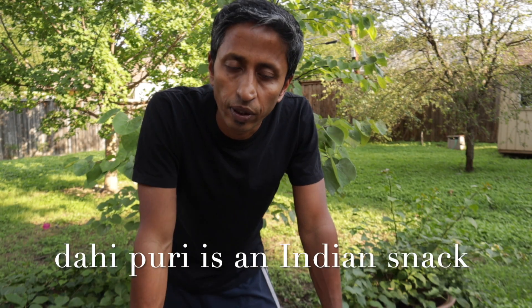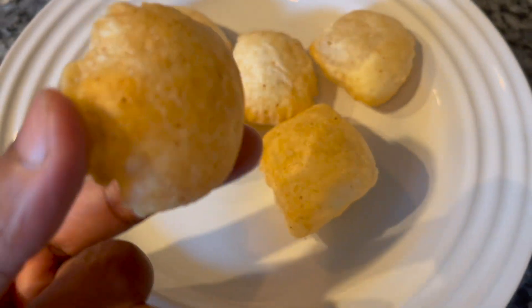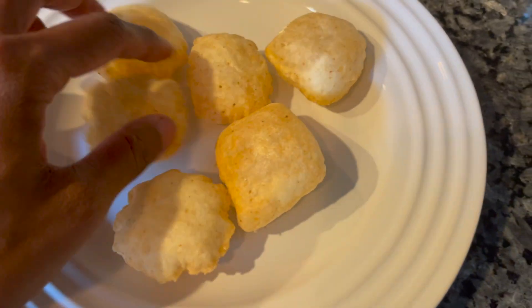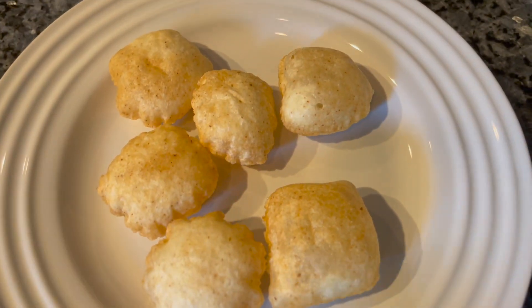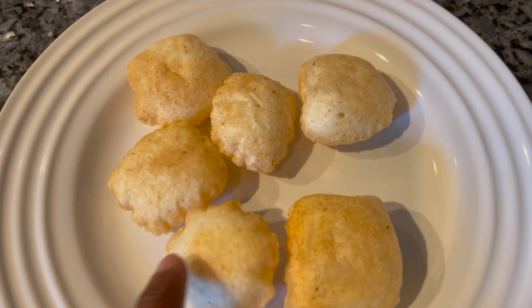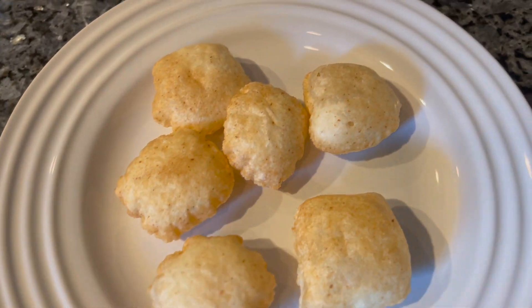Today I am making some Indian street food called Dahi Puri. Puri is a round shape — I will show you. These are the puris, you can see how they look. You can buy these from an Indian store or online too. You can make them yourself but it's more work. I just bought these from an Indian grocery store.